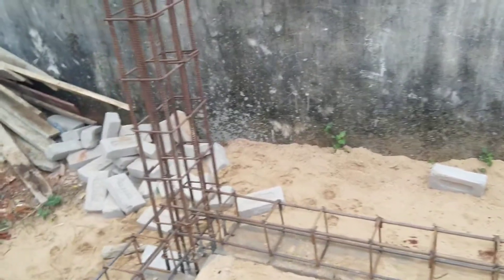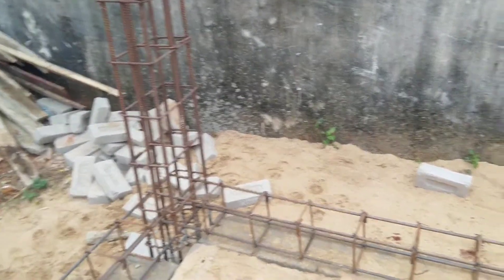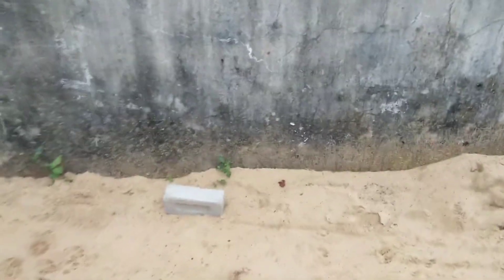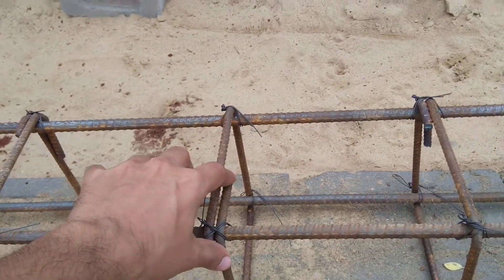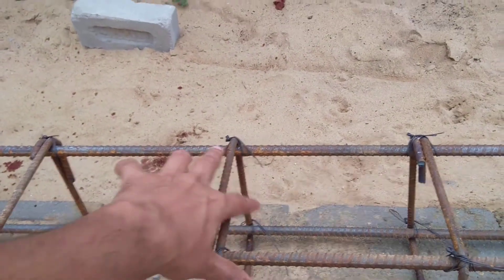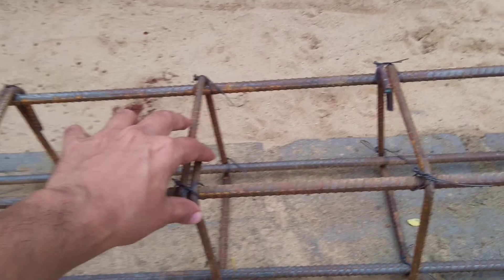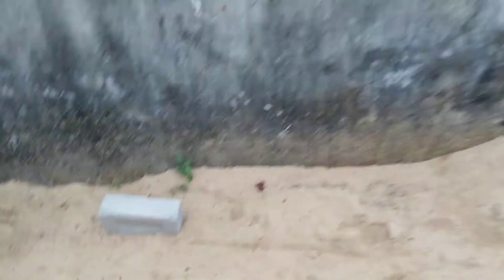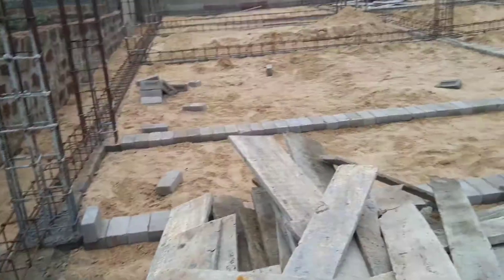Another problem observed at this site is that the stirrups are not bent properly. You can see they have been bent at 90 degrees and not at 135 degrees. This is another error which the contractor has done due to negligence.